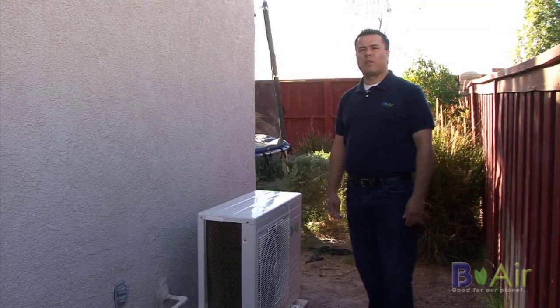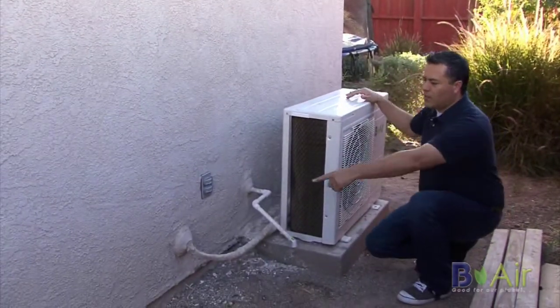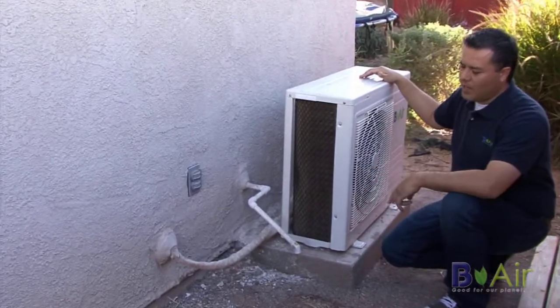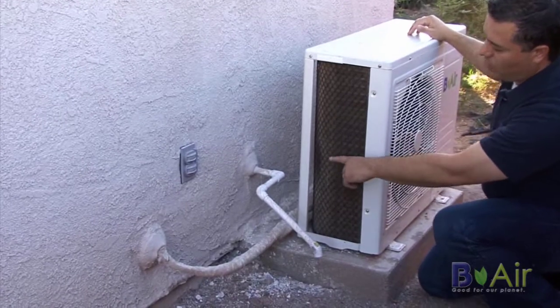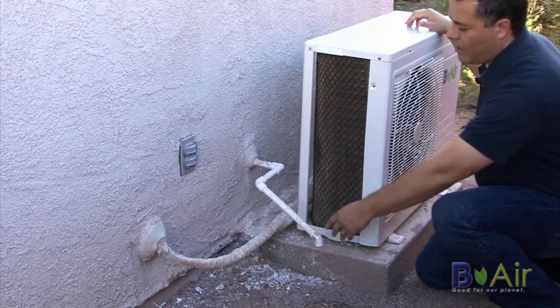Now we've moved on to the outside component. This is the condensing unit that goes on the outside. The two-inch hole that we've talked about in the past is where the copper line set comes to the outside. There's also a small hole for the condensation line, which can easily be attached and extended anywhere.